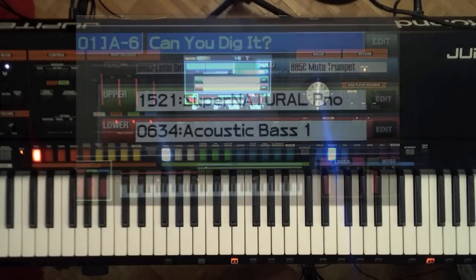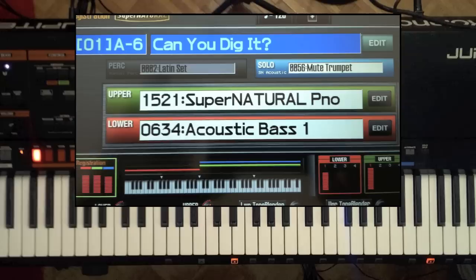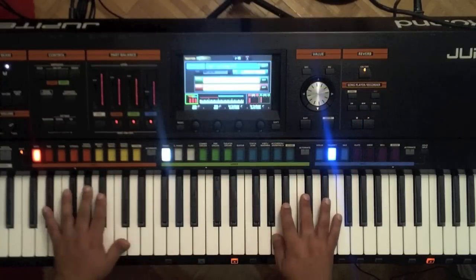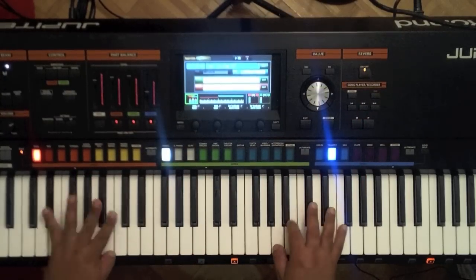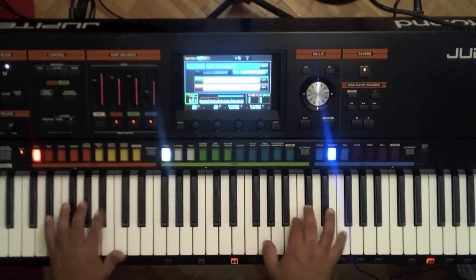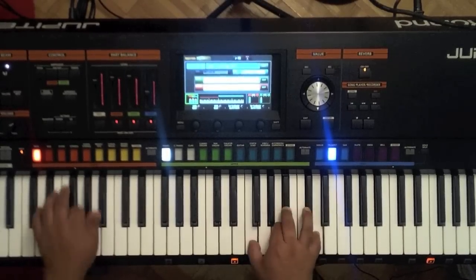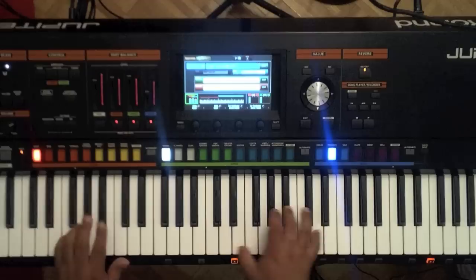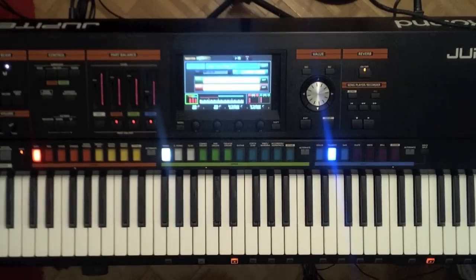That sound is A-16, 'Can You Dig It?' Whenever you're in a store, check that sound out — it's actually one of my favorites. I like to do 'Night in Tunisia' with this one. So that's actually a very good sound. Check that out — it's using the Supernatural piano, Supernatural acoustic bass, and also that Supernatural muted trumpet. Really, really fun sound to play.